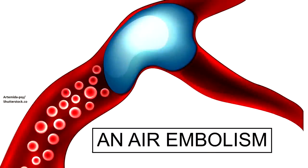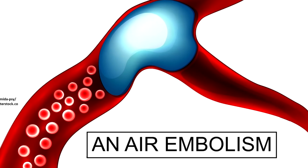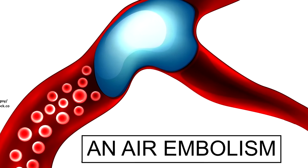There are different types of air embolisms. With a venous air embolism, what could happen is that air could get into the venous system, the vessel, and it could block it. It could travel to the heart or the brain and cause serious complications.